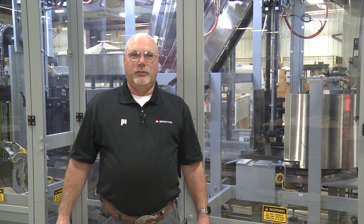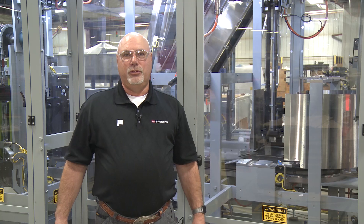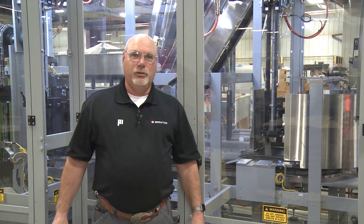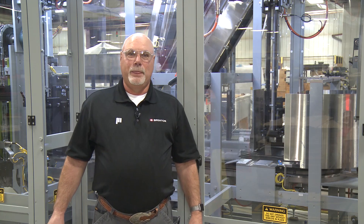Welcome to Brenton's virtual showing of our recently updated M2000 case packer utilizing a pitchless variable infeed. This machine is a good example of what we do with infeed. My name is Mike Grinegar. I'm the Vice President of Technology for Brenton Engineering, a Promont company.